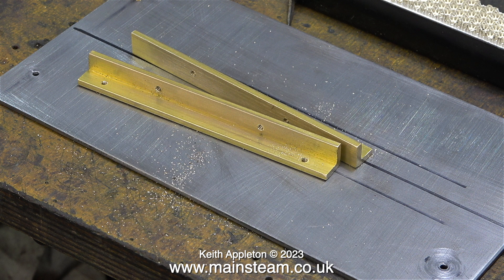Why didn't I buy them from my usual supplier Blackgate's Engineering? Well that's quite simple — they didn't have any.